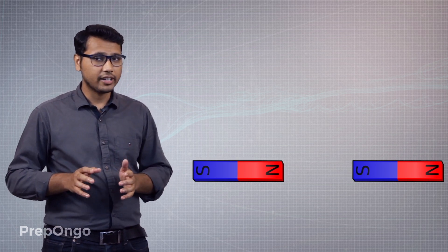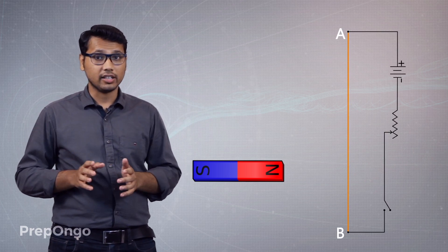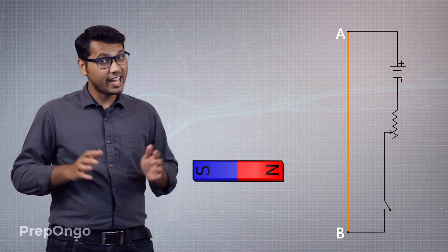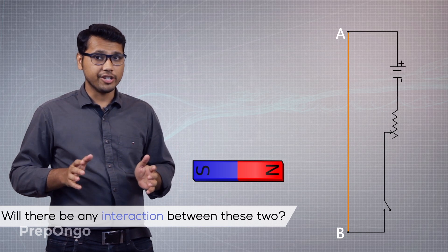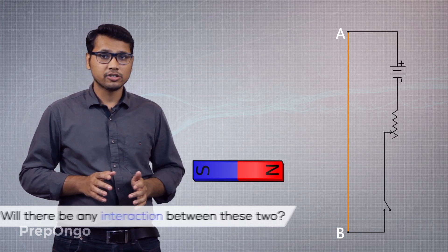Now let's assume that if I replace magnet 2 by an electric conductor, will the same thing happen? Will there be attraction or repulsion between the conductor and the magnet? So let's find out.